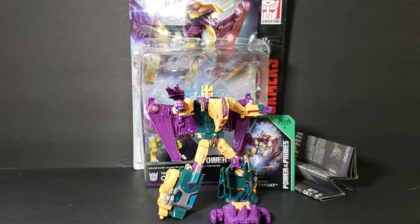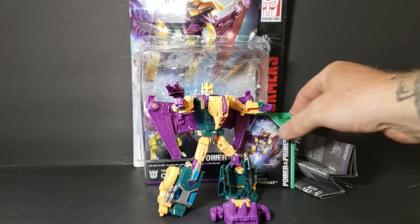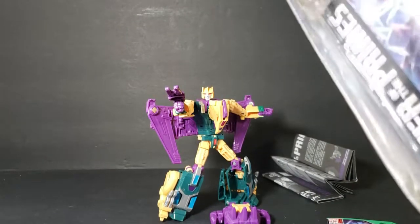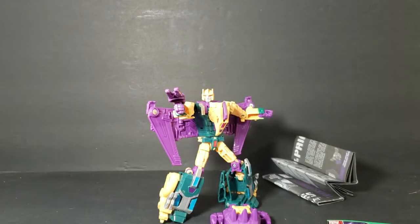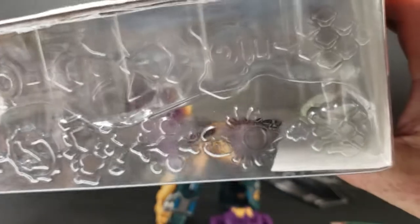This is Terracon Cutthroat. As you can see, this is a deluxe class figure. It comes in clamshell packaging. There's Abominus on the side there, and the Power of the Primes symbols.